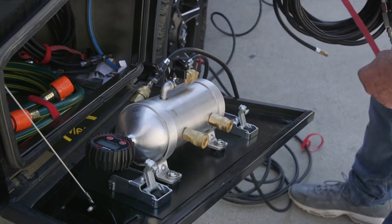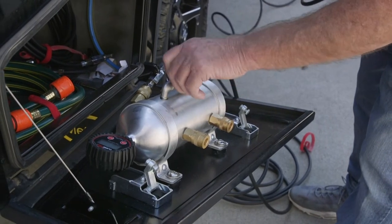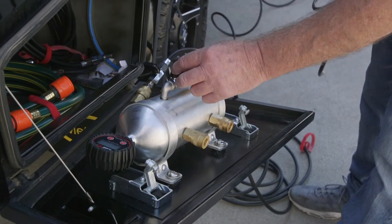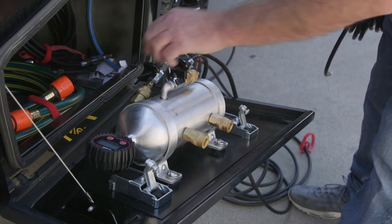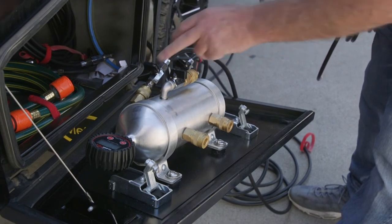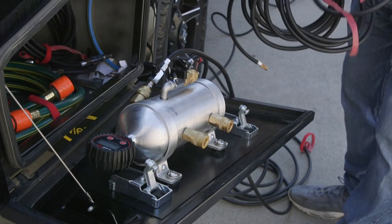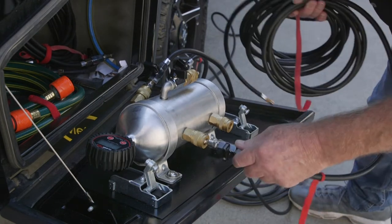It's a real good idea to make sure that you have this valve here closed when you're hooking up the Tyre Spider. Make sure that all four taps on here are turned off, because if they're not, you're going to lose air from your other tyres.